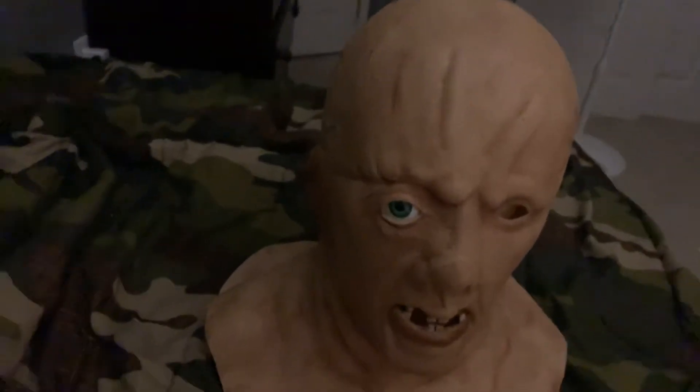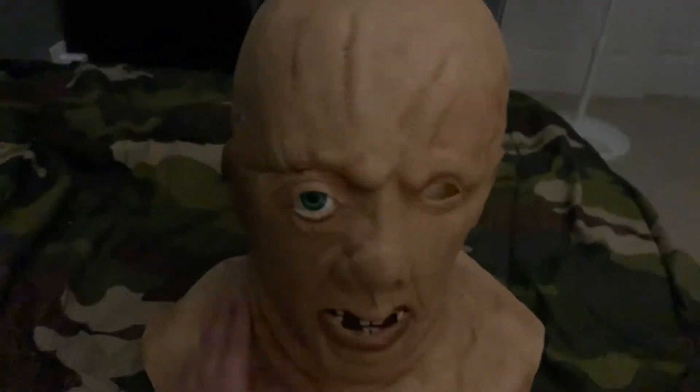A couple months ago I made a video about one of my Escape Theory Studios hoods that I got. And I said that I might do a Part 3, but I wasn't sure because it's pretty big and fitting it in my shelf is kind of a problem.